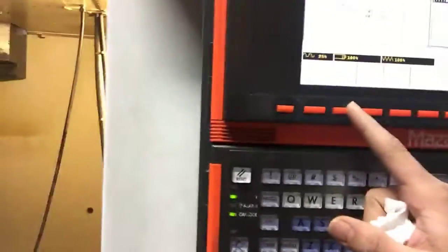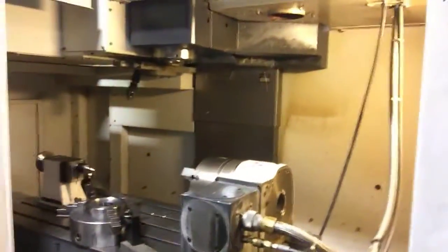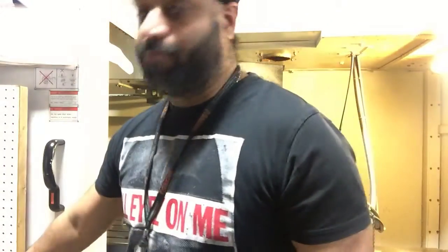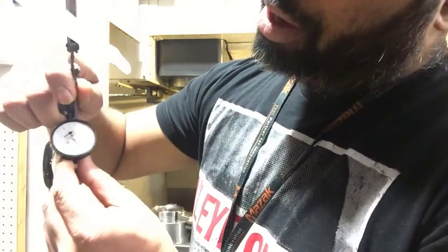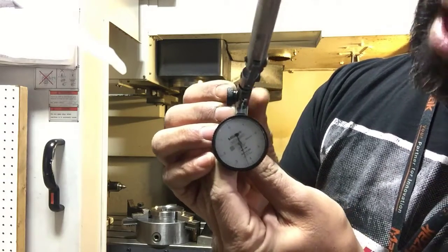Now what I do is call my default tool, which is tool number 20 in my case, but you can assign it any tool. So I'm going to call a tool — go into MDI, tool change. In my case it's 20. I press input and then start, and it's going to call tool number 20. Now I'm going to take off my edge finder and put on what is called a universal dial. The one I have is a one-tenth increment, so one increment is one dial click — it can be very accurate.